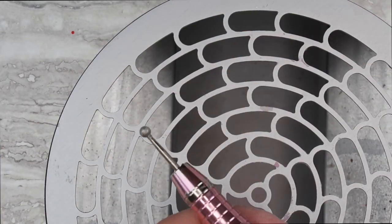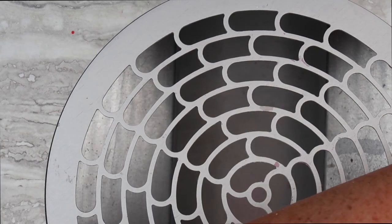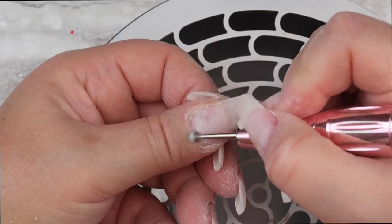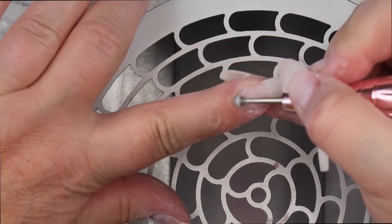Next I go in with my moon diamond bit from E-Nail Couture and I go along the cuticle itself and just gently buff off any dead skin that's hanging there or any hangnails. This is another part of the service that my clients really like.